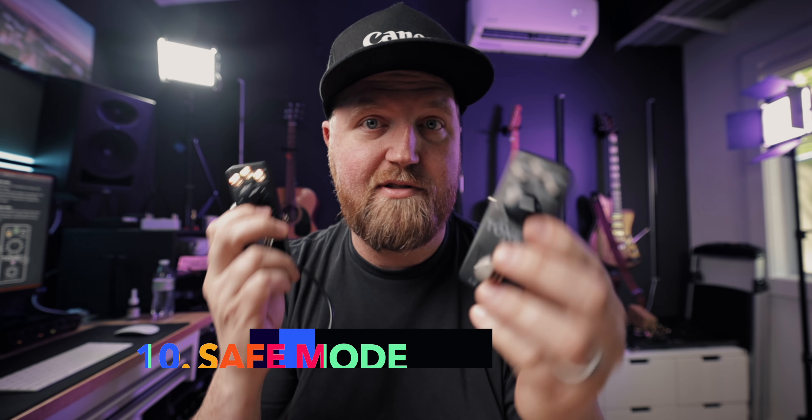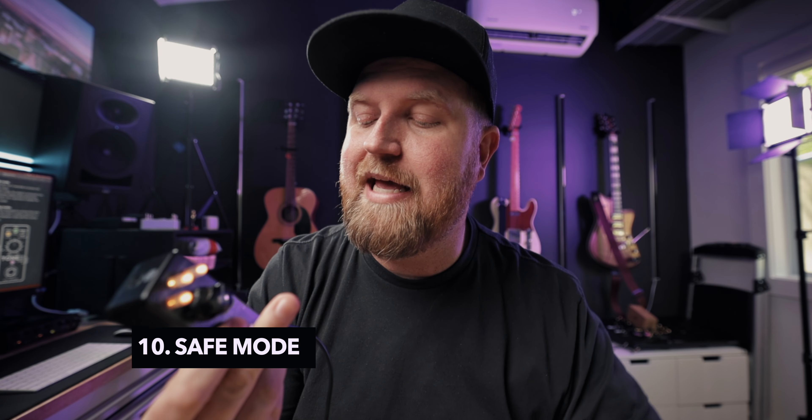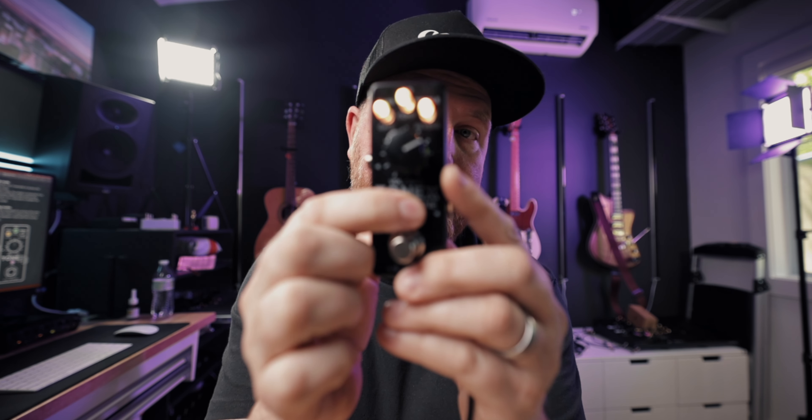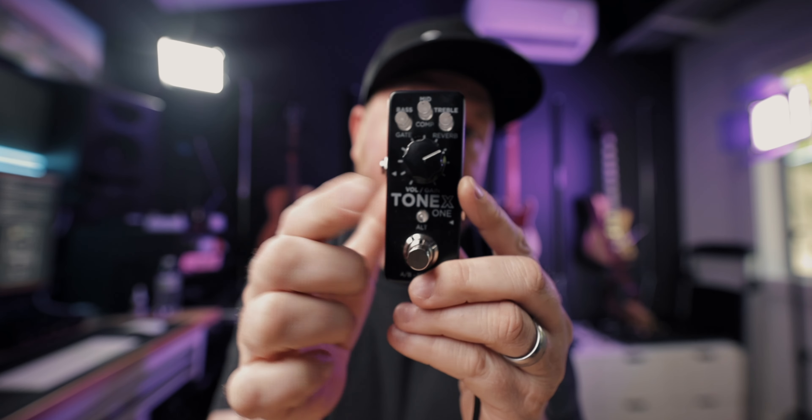One last thing: there's something called safe mode. Say you get your Tonex One sounding just how you like it and you don't want to accidentally touch the little knobs. Hold the button for three seconds — it flashes — then let go. Now it's in safe mode and nothing you do to the knobs will change your tone. Hold it for three seconds again and it slowly blinks back to normal.